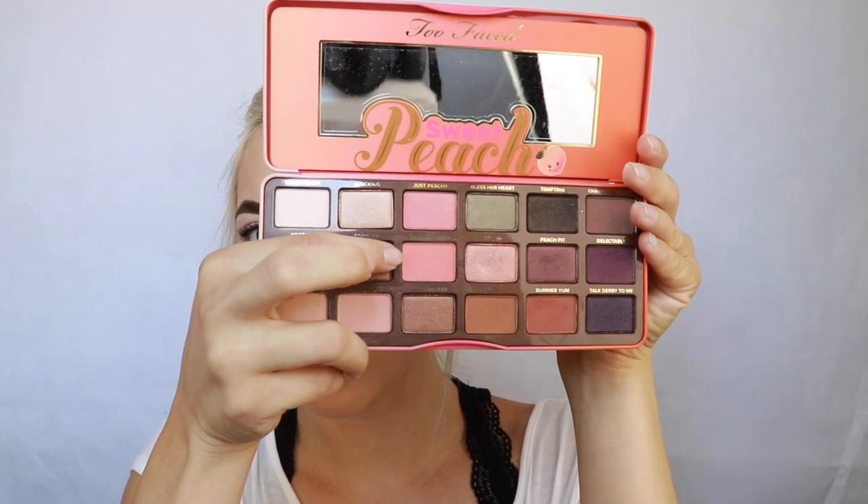Thunderstruck is a really pretty versatile shade. I kind of want to go in with the Too Faced Sweet Peach palette today and just do like a super neutral eye, and I want to use Thunderstruck as an eyeshadow and see how that works.